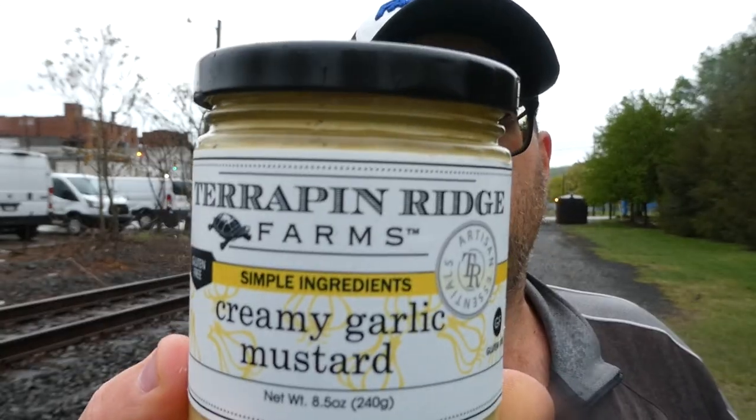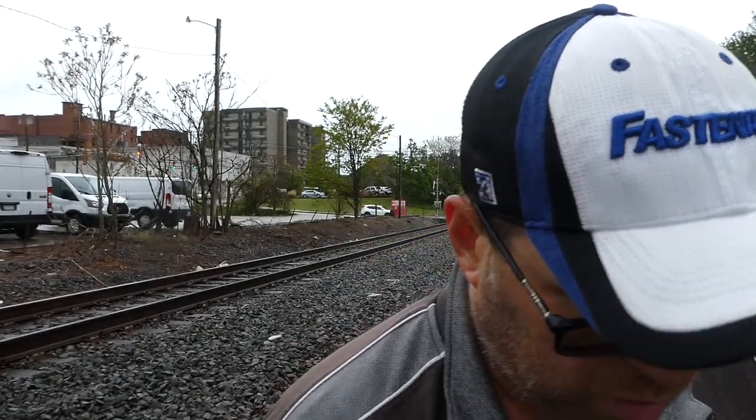Terrapin Ridge Farms gluten-free creamy garlic mustard — more of a mayonnaise, but still pretty good. I hope you enjoyed this review. Like, comment, subscribe, and share — do whatever you want with this video. See you next time.